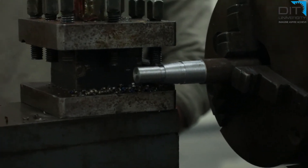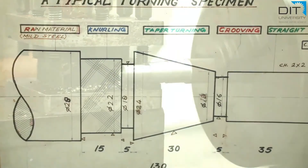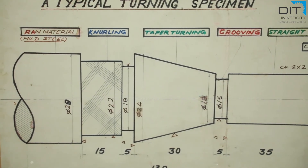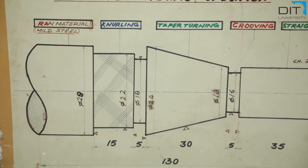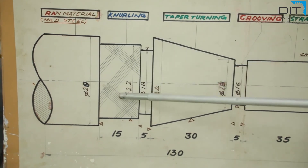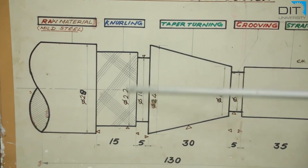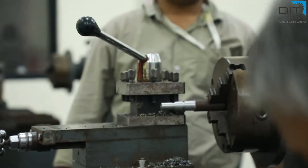After completing the taper turning, we again have to generate a groove. We are changing the tool back to the grooving tool — the same tool and same size as before; only the dimension of the job is different. Now the grooving operation is started. We are also reducing the shaft diameter further for the knurling section, stepping down to generate a diameter of 22 mm.